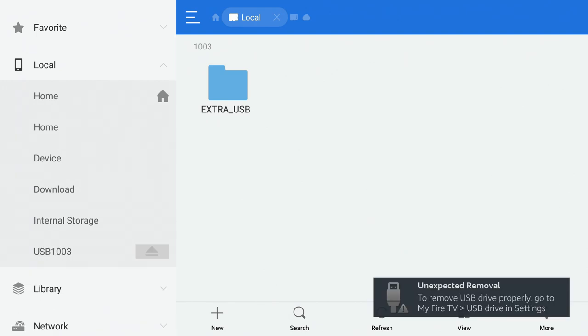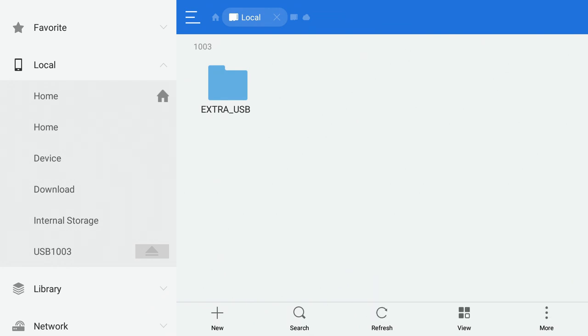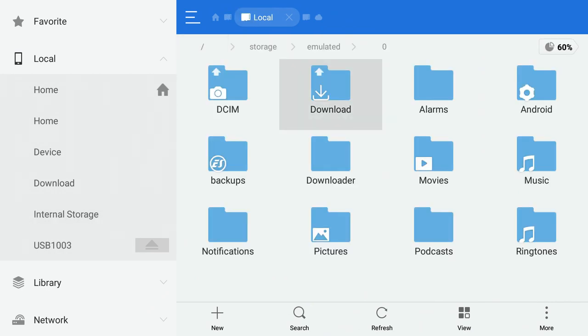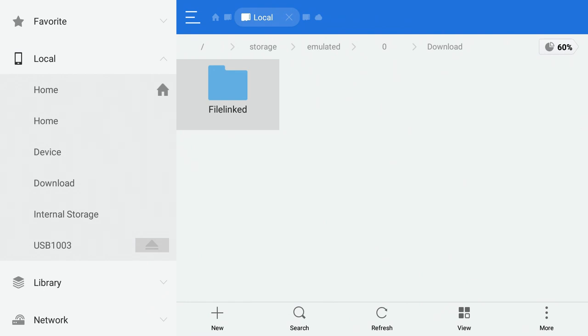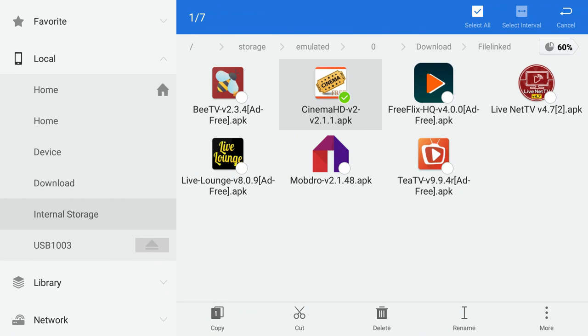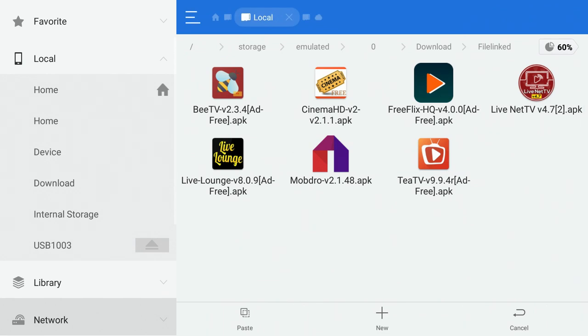Once you're in, you can ignore the 'unexpected removal' message at the bottom — it's still plugged in, perfectly fine. To move something from your Fire Stick to the USB drive, go to Internal Storage, click the Downloads folder, then File Linked. Long press on the file you want to move — for example, Cinema — and navigate to the left side of the screen to access the bottom bar.